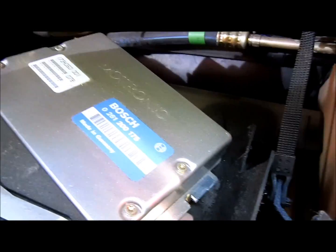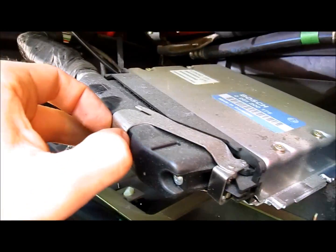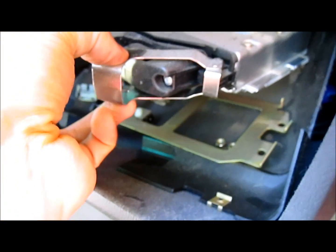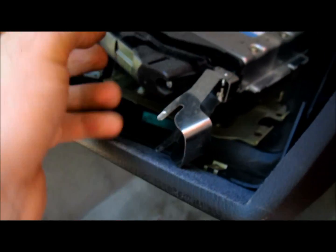After you've removed those four clips, you'll see that the computer will drop down. Next, you have to remove the harness — simply pinch on the metal clip and pull out, and it will disconnect itself from the computer.